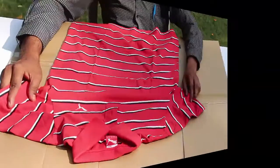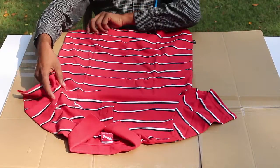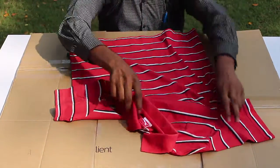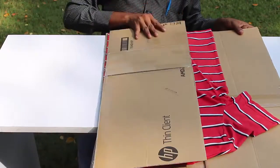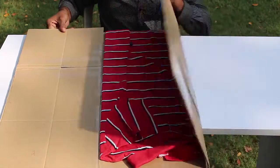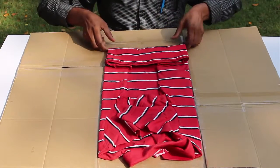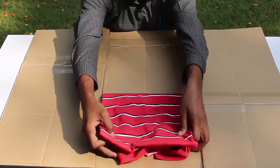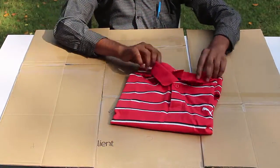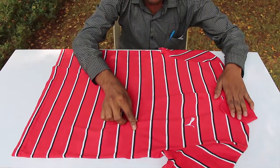Now you can see that the shirt has been folded very neatly and in a jiffy. Now we'll try folding a t-shirt in a similar way. Place the t-shirt upside down on the cardboard jig, then fold the left and right cards inwards, followed by folding the middle small rectangle upwards and then the big square to complete the folding of the t-shirt.